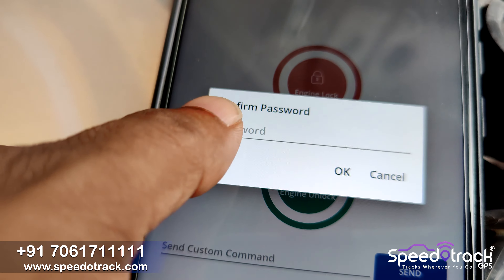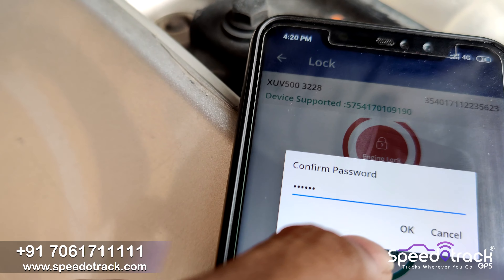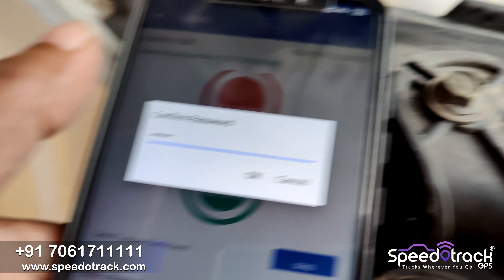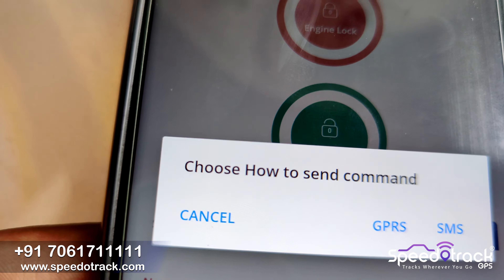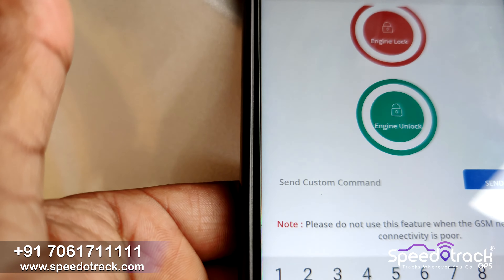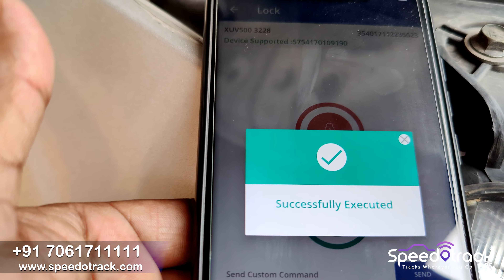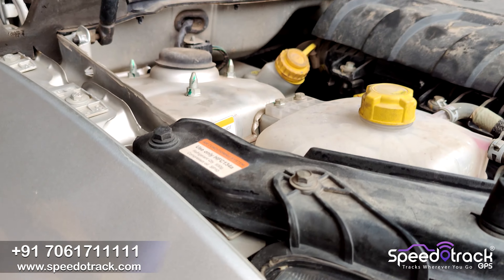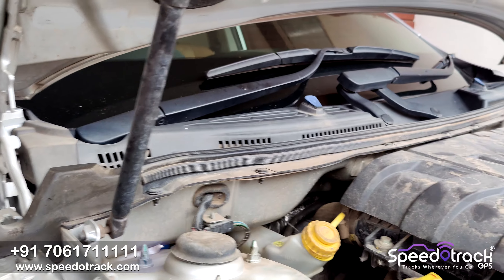The engine is on. Now we'll test the engine lock function. Click on the Engine Lock button, then click Yes, enter the password provided, and click OK. After that, click on GPRS. You can see the command is successfully executed.